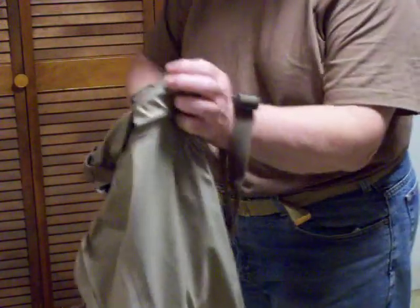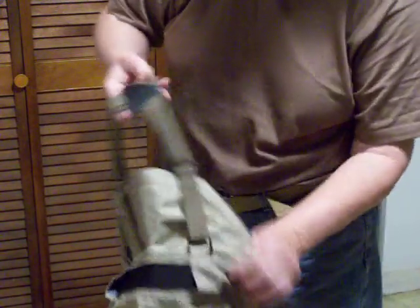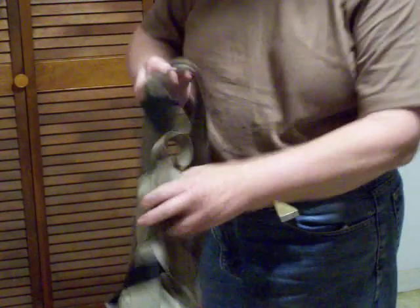You have your suspenders — adjustable — and they have this little separator here on the back to keep them on your shoulders properly.